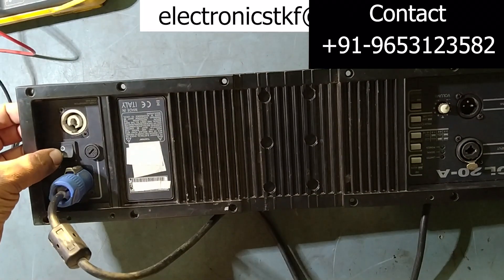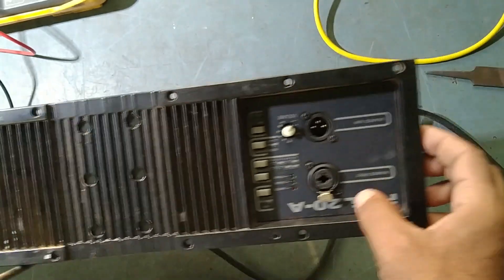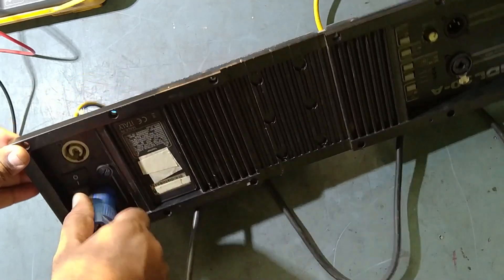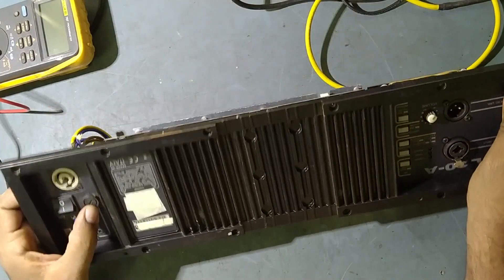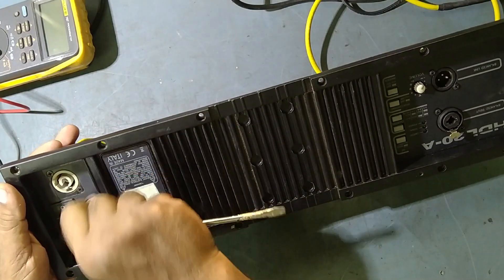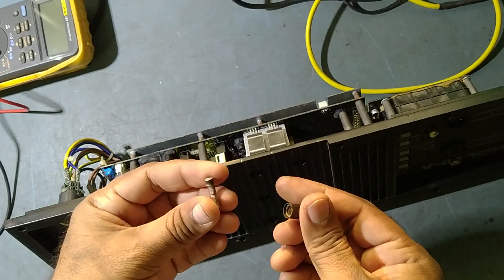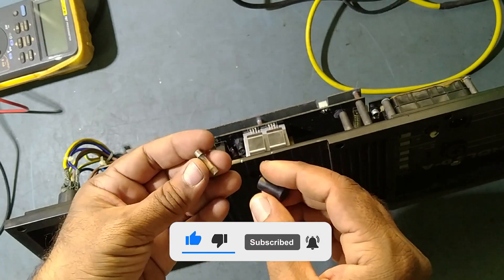I have already connected power — see, there is no power, no light, nothing. So let's check the issue. First we'll check the fuse. The fuse is blown off — this is a 3.15A fuse and it is very badly blown off. Maybe there is some strong shorting in the power supply.